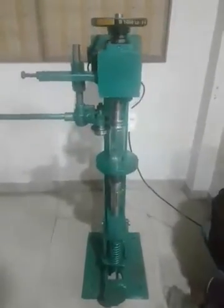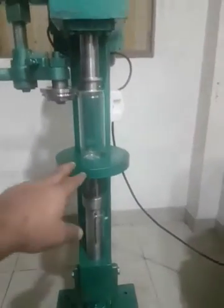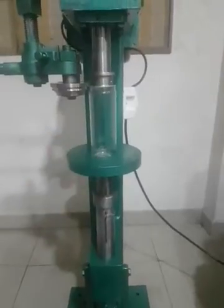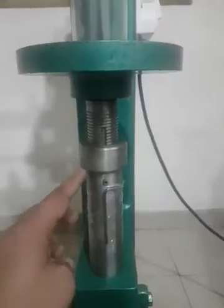Hello everyone. In this video we're going to show how to change the height of the base plate so that we can seal different sizes of cans — different heights of the cans.